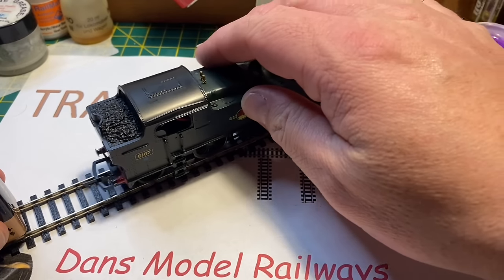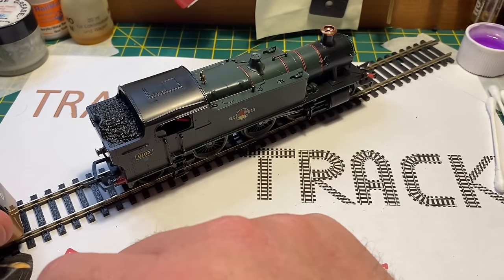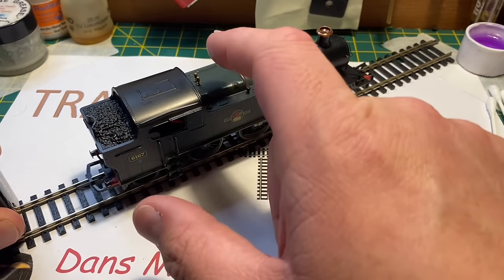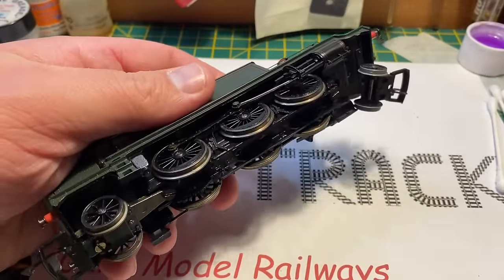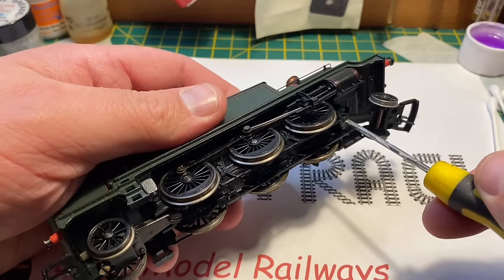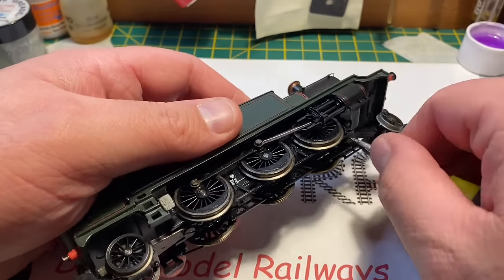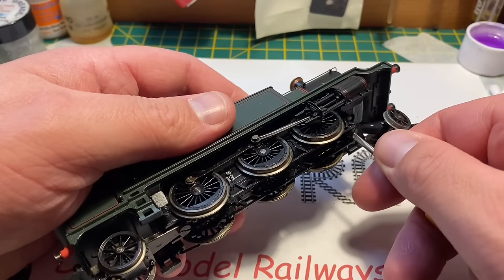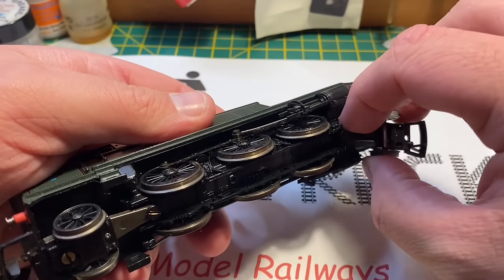Giving it a quick battery test, there is no life at all. I do recall when I bought it the guy saying it was a non-runner. So I'm going to have to open this up and have a look. To open one of these up, I first remove this front pony wheel — which has had the wheel replaced; that's not an original wheel, it's more of a scale replacement, maybe a Romford wheel.